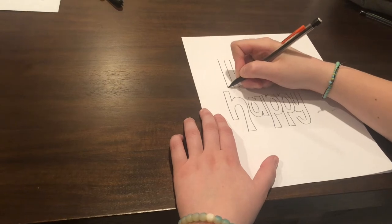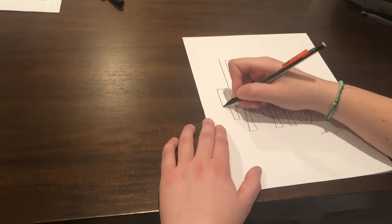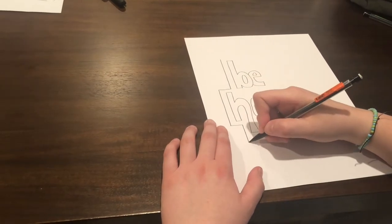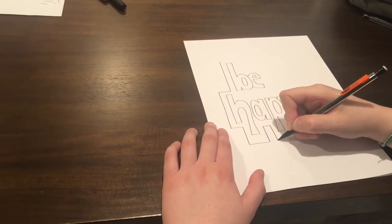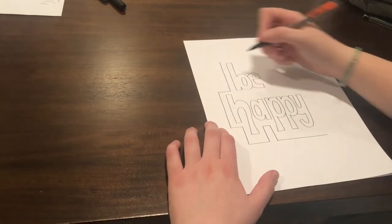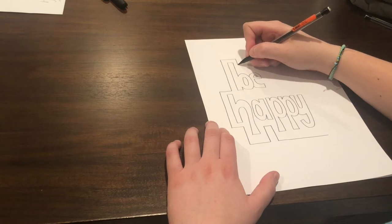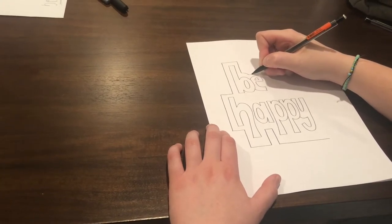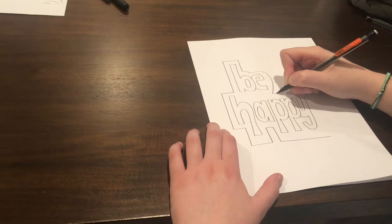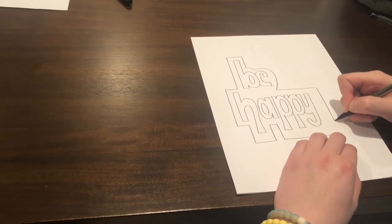So now we're going to add some designs. First, I'm going to outline the letters just like Cori did in her video. I started with where the letter B was and drew a line next to it, then just continued that line all throughout the rest of the letters. You can get creative with this — you can make them as close or as far as you want from the letters. You can do zigzags instead of straight lines, or circles instead. It's totally up to you. I went back to the top so I can make some curves around the B and the E, then finished the outline by connecting the line at the top and bottom of the Y.